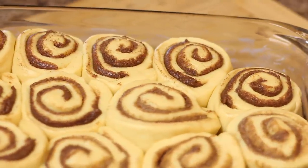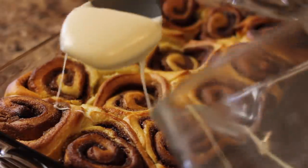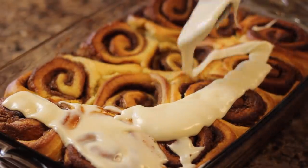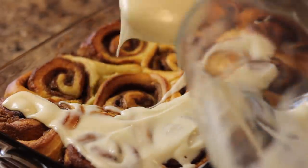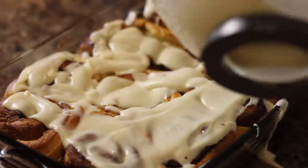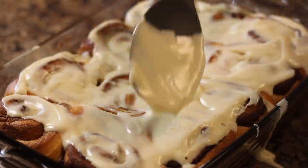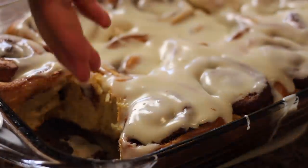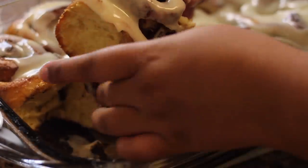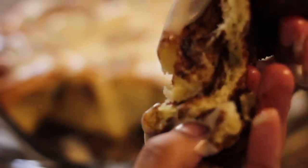After my cinnamon rolls are done with the second proof, I bake them at 375 to 400 degrees until they're nice and golden brown, then I spread the icing on top. They came out so beautiful and perfect — I loved them so much! If you're still here in the recipe part, leave me some dessert emojis, and Merry Christmas Eve! I love you guys so much and I can't wait to see you in the next video.